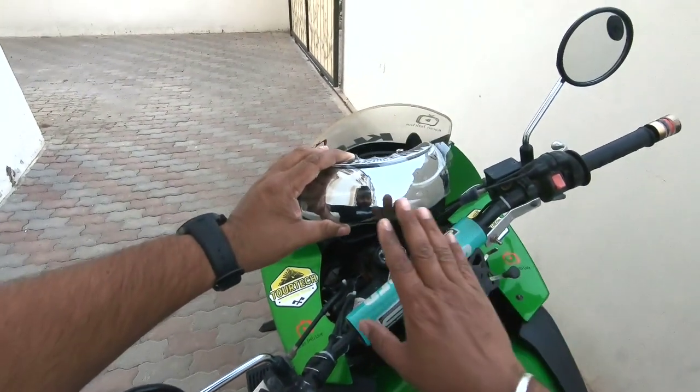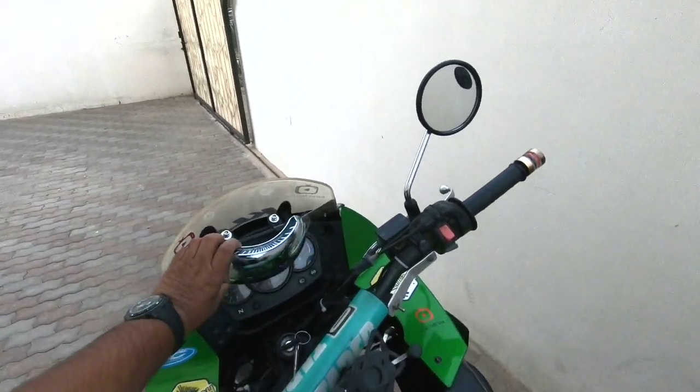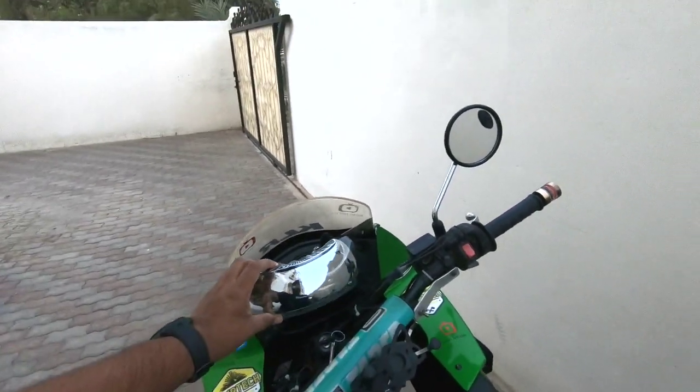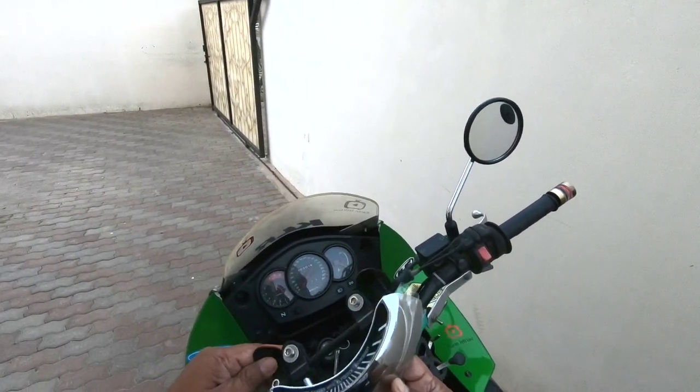Welcome to my channel. Today we are going to attach this 180-degree rear view mirror on my KLR 650. I'm going to attach it using this 3M tape which comes on this mirror.